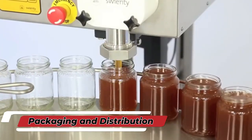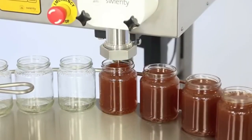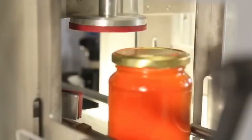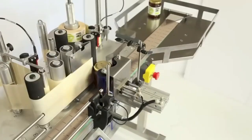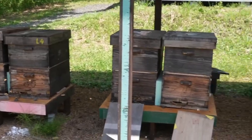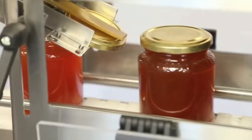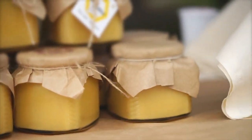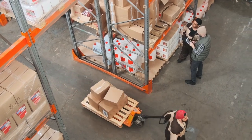After the honey is filtered and cleaned, it's time for packaging and distribution. Beekeepers carefully pour the honey into jars or bottles, sealing them properly to maintain freshness. The jars may be labeled with details like where the honey came from, the type of flowers the bees visited, and the beekeeper's name. Once packaged, honey is ready for distribution — sold locally at farmers markets, to stores, or even shipped internationally.